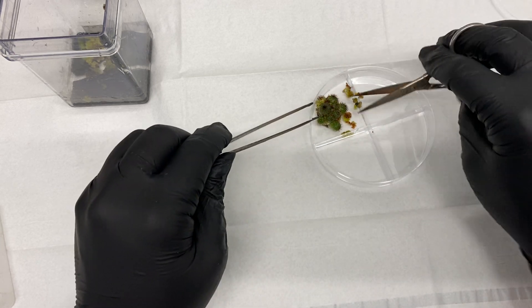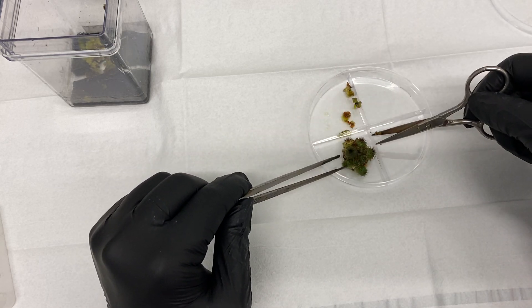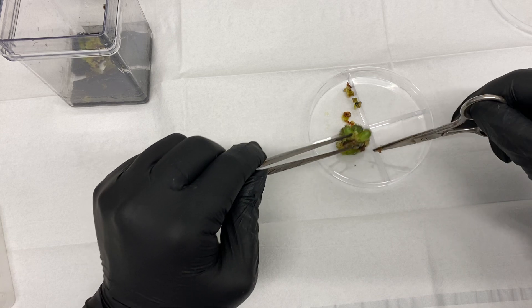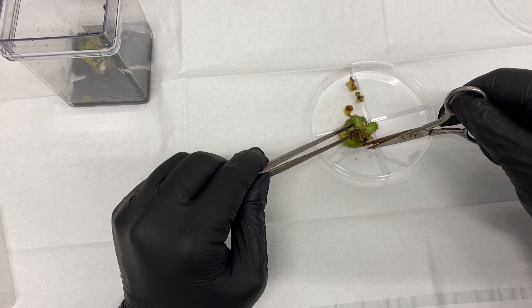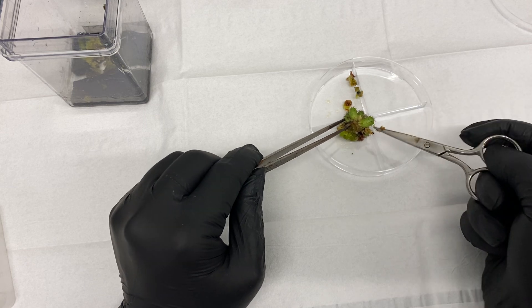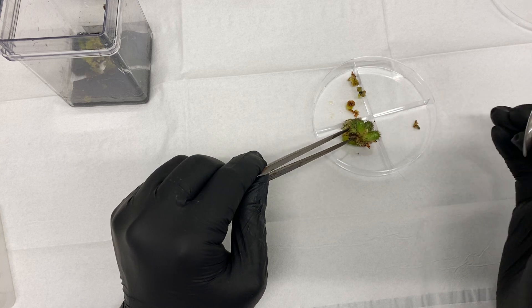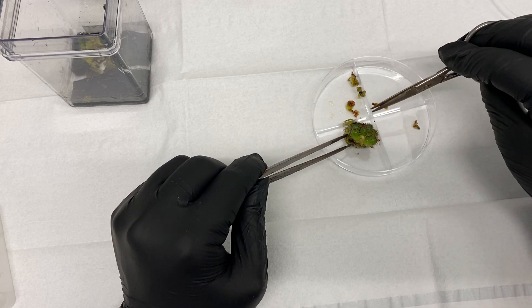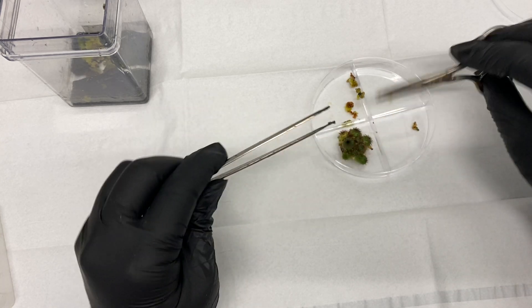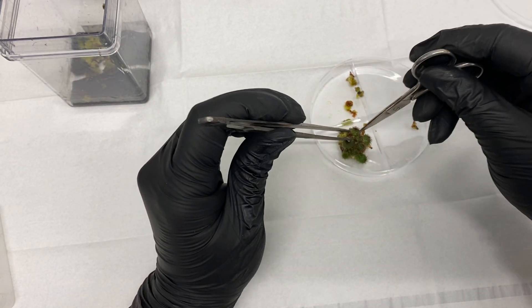As far as the debate over what embryogenic callus looks like — in my experience doing many different species, not just cactus — I don't believe there's a reliable way to tell. A lot of people say it's the green one or something like that, but I've seen white callus also be embryogenic. If you think about the principles of plant science, every single cell is totipotent, which means every cell can become a meristematic cell.